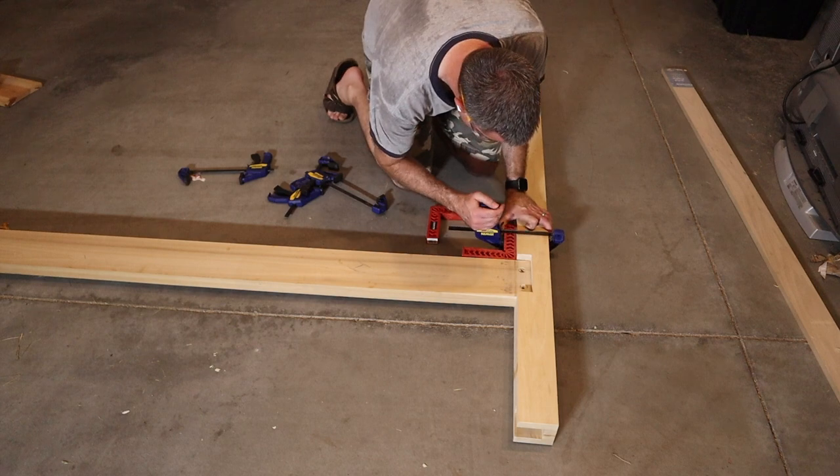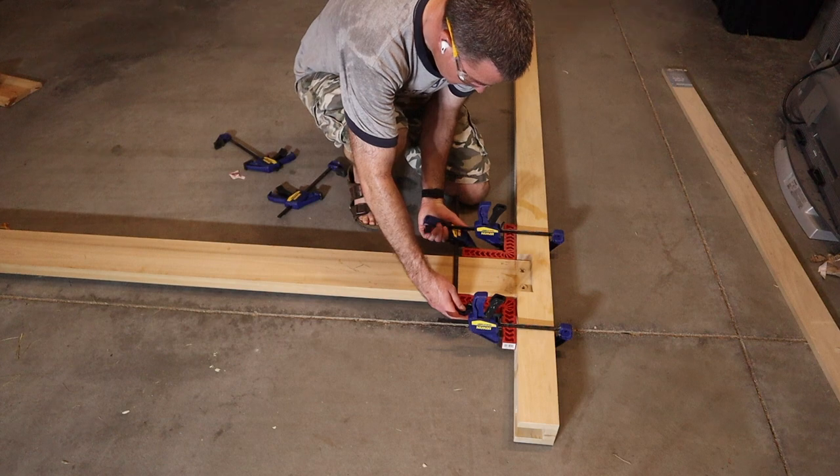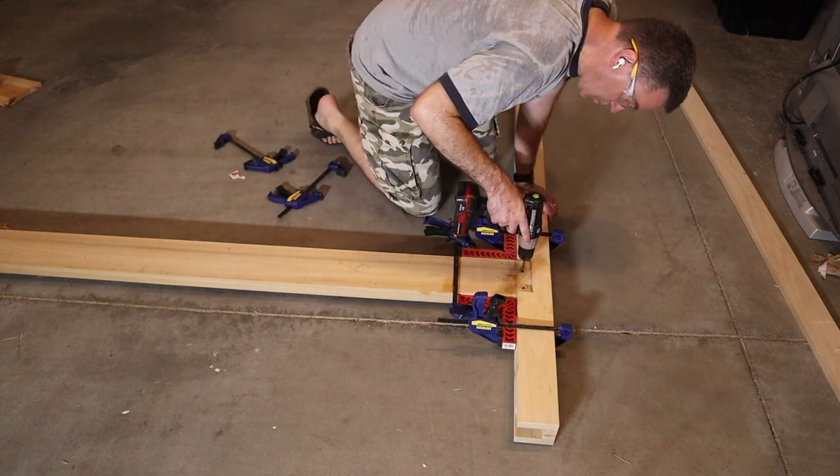In order to get the holes lined up properly, I inserted the side rails into their matching footer posts and drilled a pilot hole into the footer using the side rail holes as a guide.